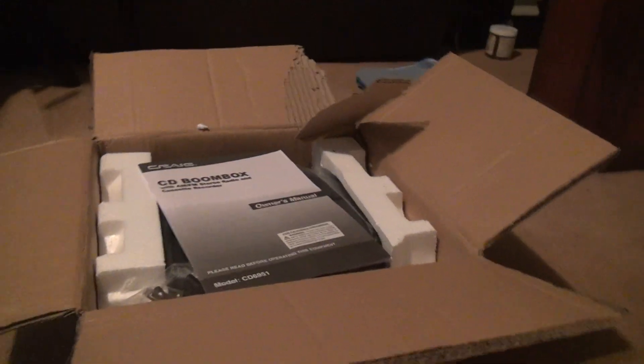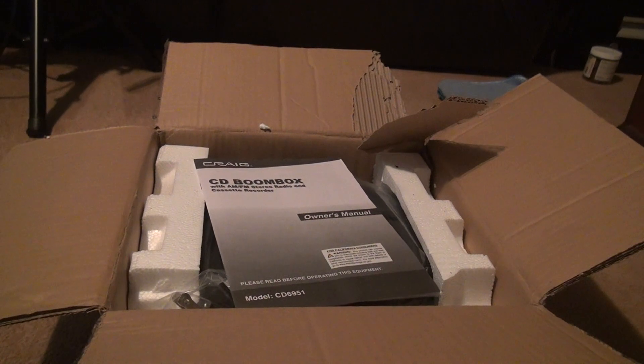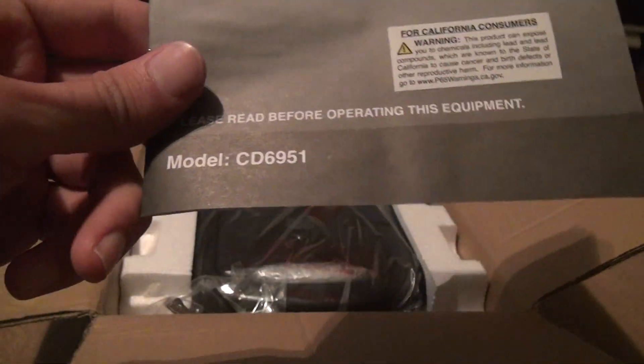This is the unboxing for the Craig CD Boombox. I don't think it has a specific... yeah, it does have a model number. Didn't want to screw that one up. CD 6951.